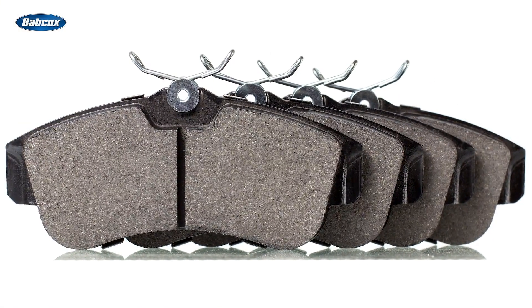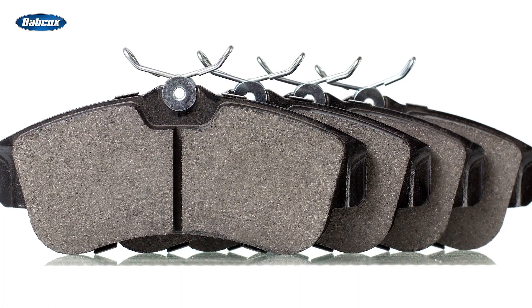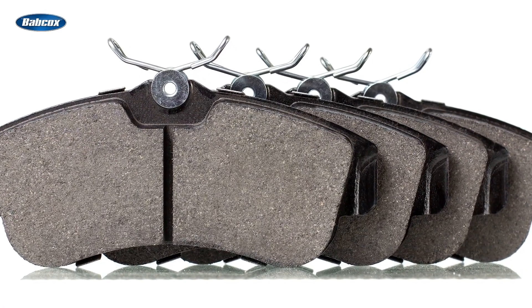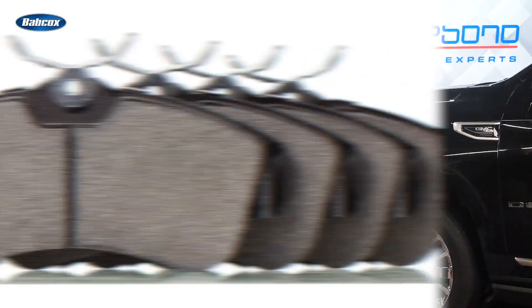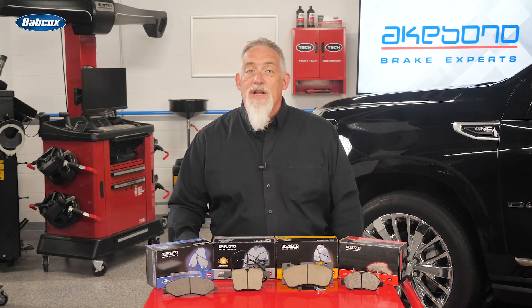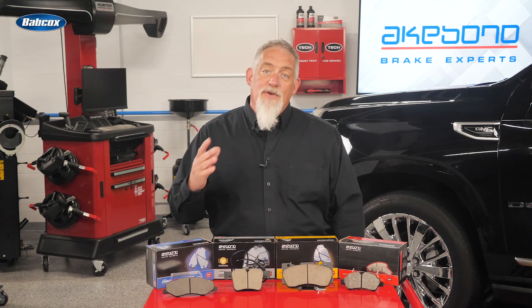Ceramic brake pads minimize pulsation by reducing wear to the rotor. In addition, the transfer layer reduces the material being worn away from the high spot of the rotor. So you can have quieter, cleaner, and pulsation-free brake jobs thanks to ceramic friction formulations.